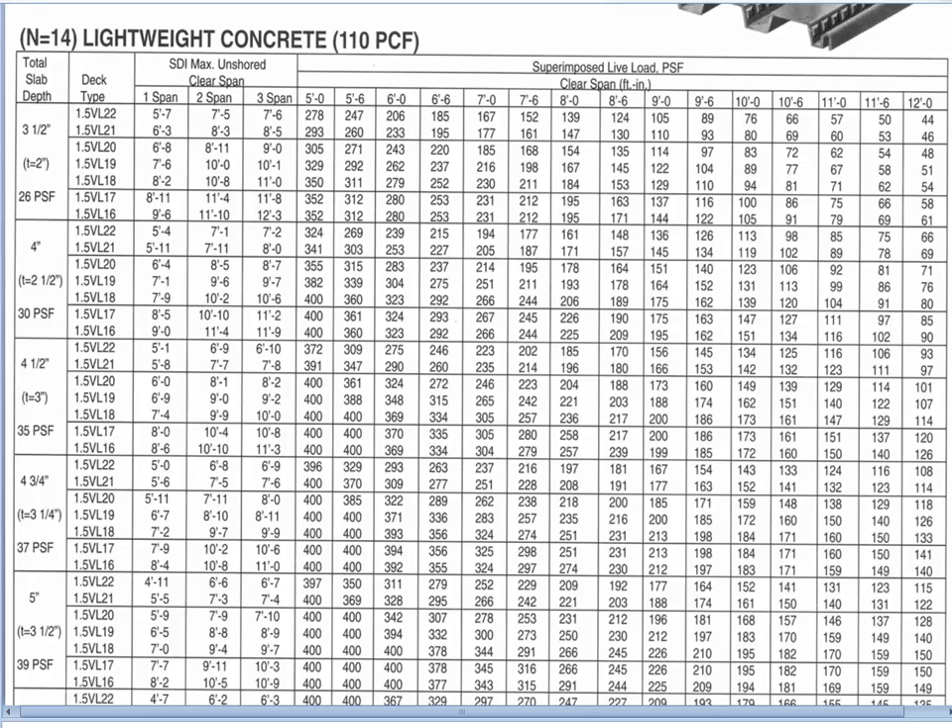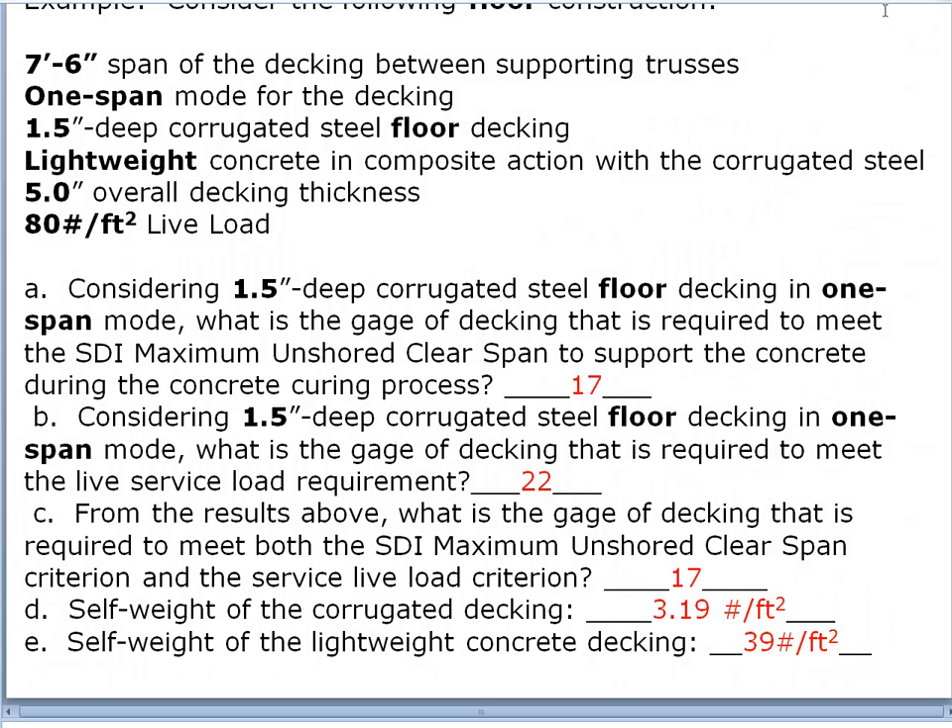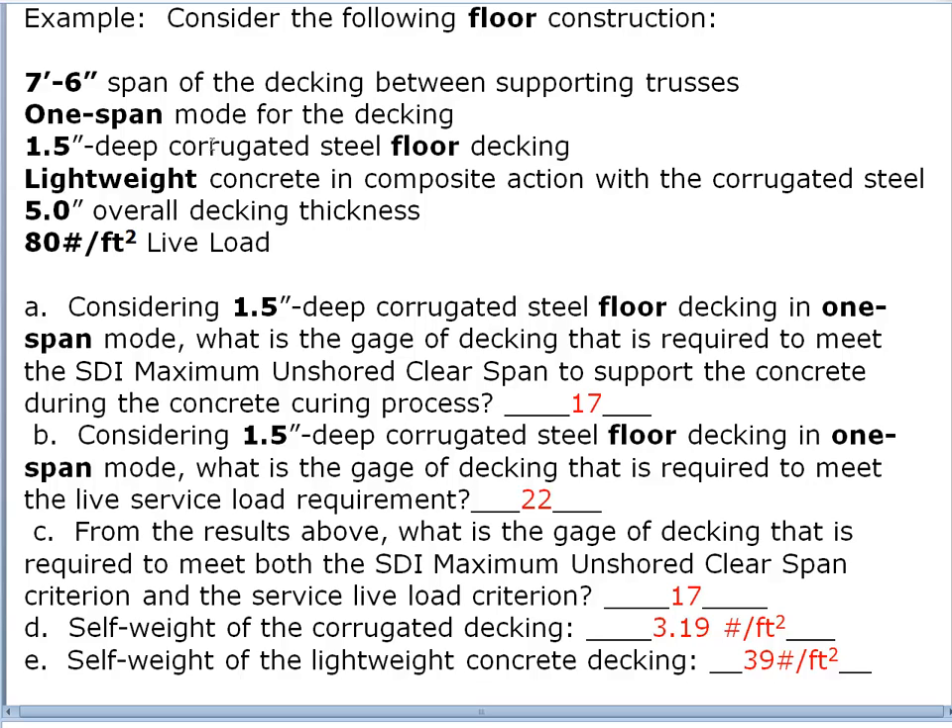Let's do a problem using this table to size some decking. We're going to assume a seven-foot-six-inch span for the decking between the supporting trusses or beams. We'll be operating in one-span mode, using one-and-a-half-inch deep corrugated steel floor decking with lightweight concrete in composite action, a five-inch overall decking thickness, and an 80-pounds-per-square-foot live load — as might be found in an office building.